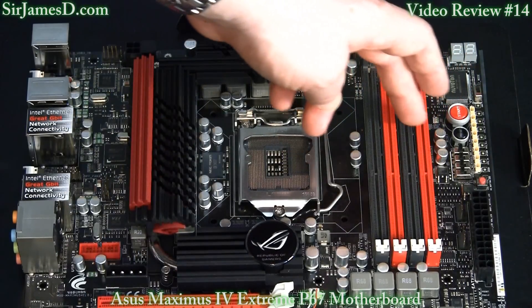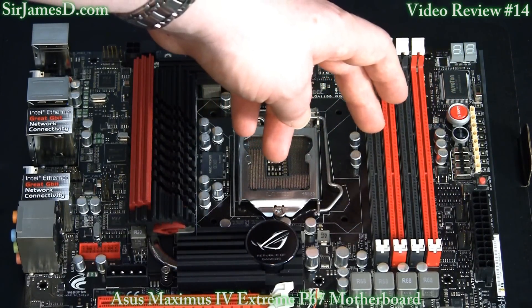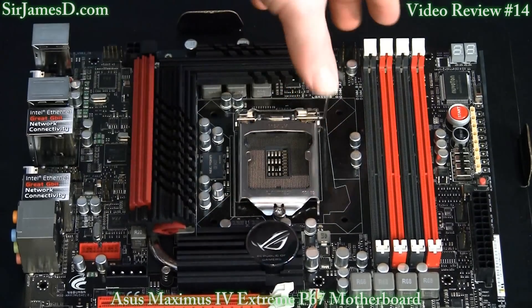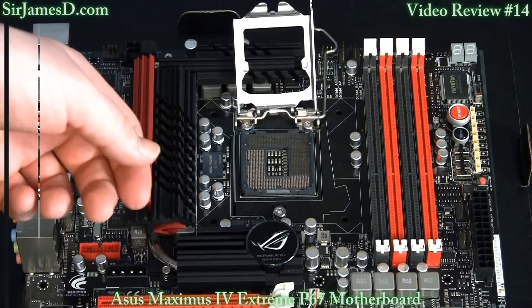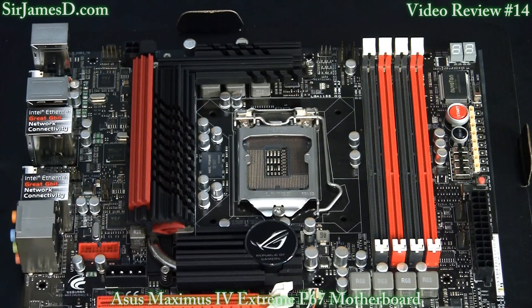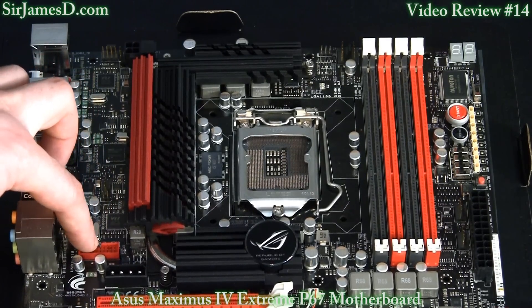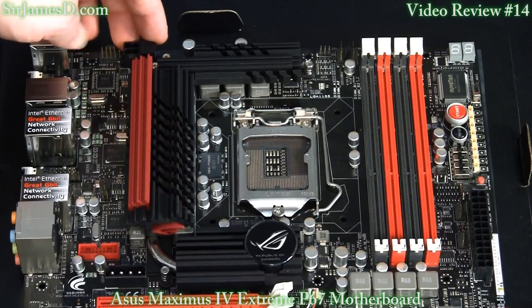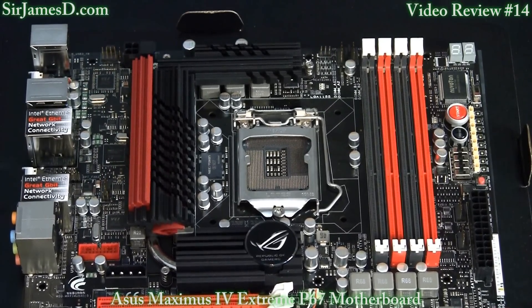There are four DIMM slots — if you only have two modules, put them in the red slots which are slots 2 and 4. Here's something wonderfully creative: when you unhitch the bar to open the CPU socket bracket, the Maximus 4 Extreme has the Lotz bracket, so you don't have to dig in with your fingernails — you just raise the bar and the socket opens for you. That little black button is the Q-Reset switch. There are also very sharply designed heatsinks, a USB 3.0 header, a couple more 4-pin fan connectors, and up here is a 4-pin power connector that becomes an 8-pin power connector once you remove the cap.